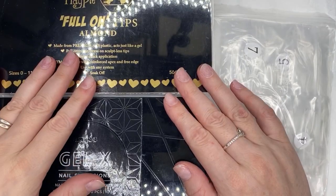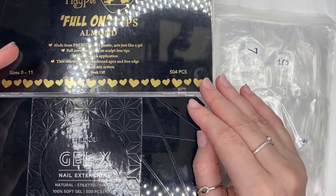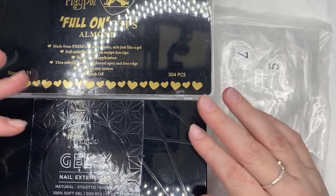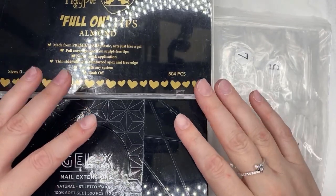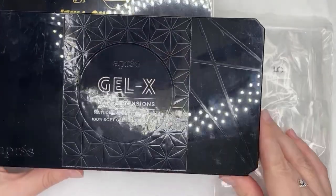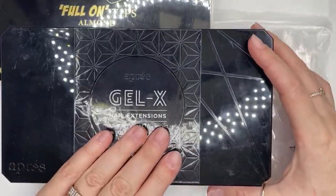Hello everyone, good morning! Today I'm going to show you how I apply these full-on tips on yourself at home. If this was published during lockdown, these are really good for you to do yourself at home. These are the original Apres ones — they are good, however to get the whole kit, it's not just a nail, you have to buy the whole kit.